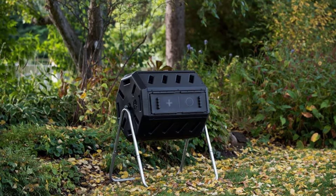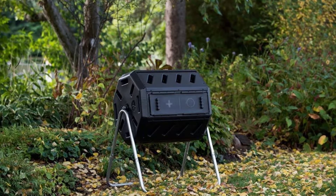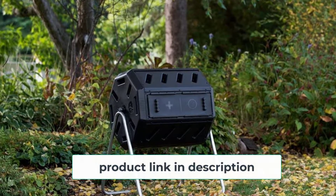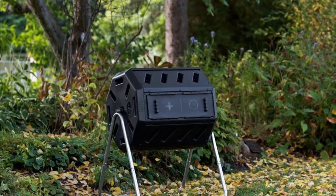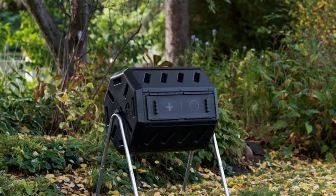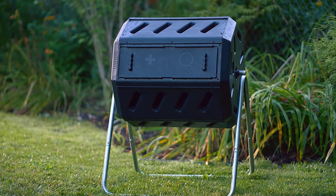With most tumbling composters, you can expect compost within six to eight weeks, but the manufacturers of this composter claim you can begin to harvest compost in as little as two weeks under optimum conditions. One particularly useful feature that makes this composter extra practical is that it is divided into two composting chambers. This allows you to compost two batches simultaneously, giving you a steady flow of fertilizer whenever you need it.